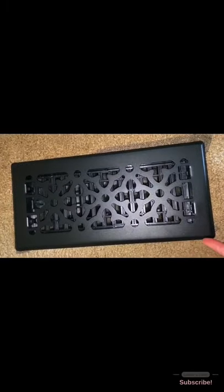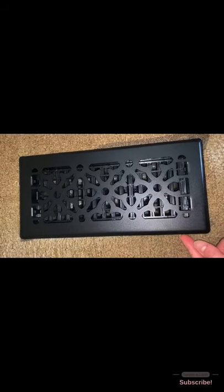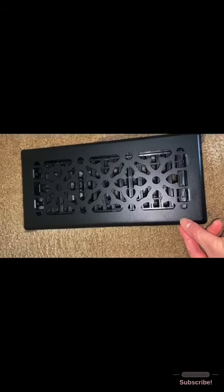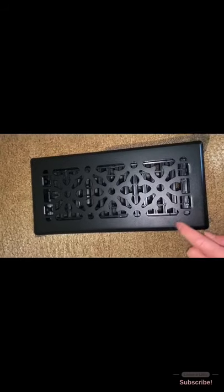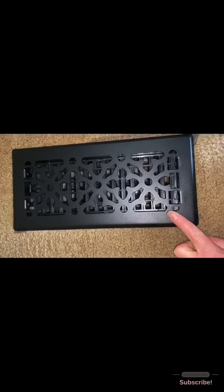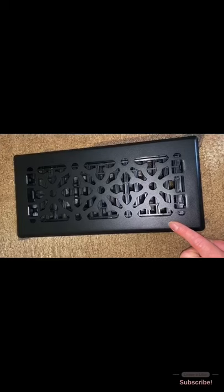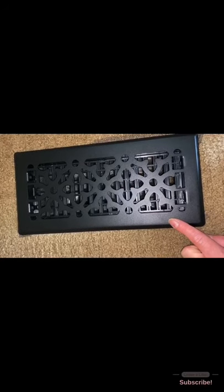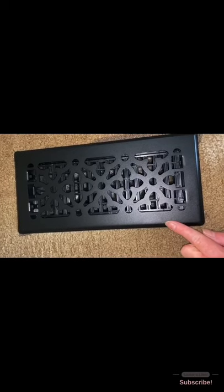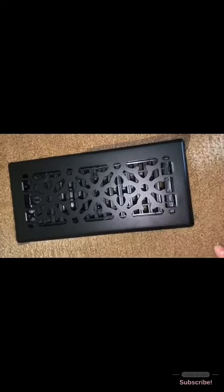On some models, this top piece that attaches to the louver section will actually come off — you can just pop it off the top. That makes it easier to install the window screen right underneath and then pop it over the top of the louver system. Mine doesn't do that because it's a cheaper model, so I'm putting the screen underneath the whole louver assembly.